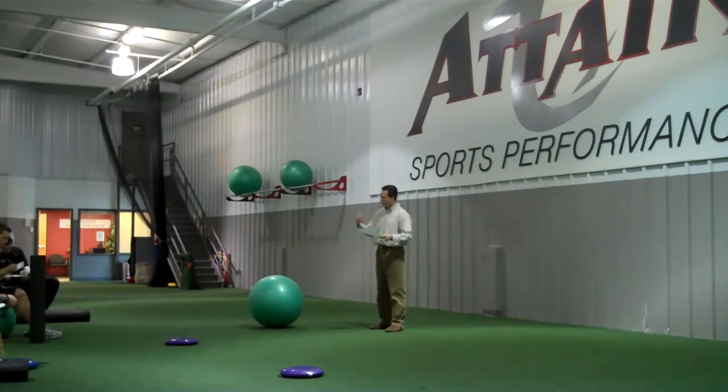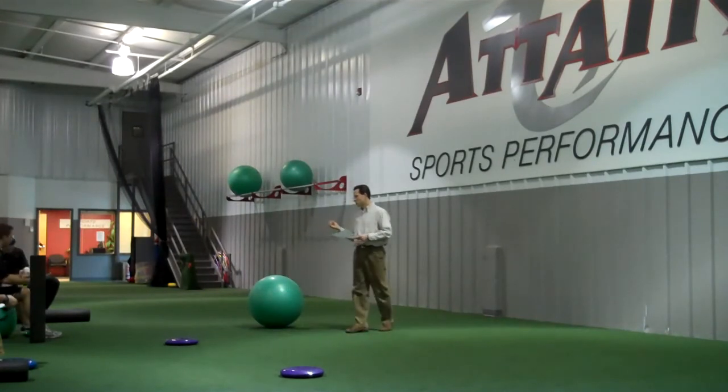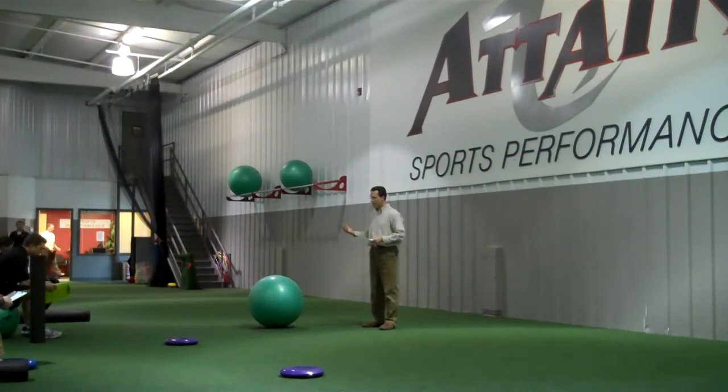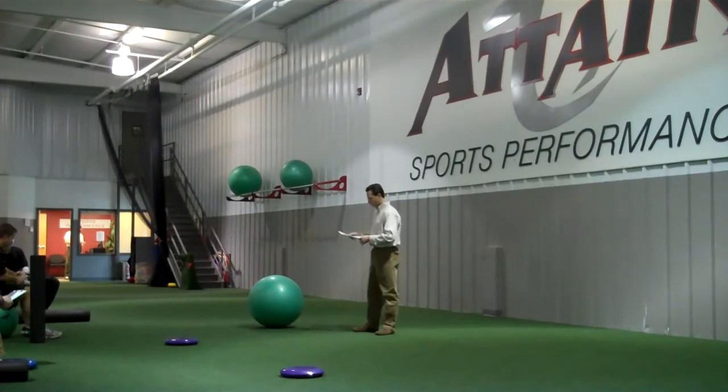What we want to do is take all of that input and funnel it into how we can maximize our control of balance — both static and dynamic. When talking about sports movements, we're really looking at dynamic balance and the control of the body to produce the activity or movement we're looking for.